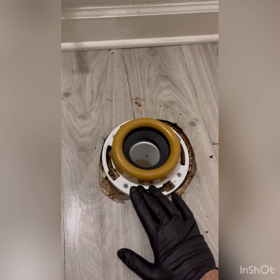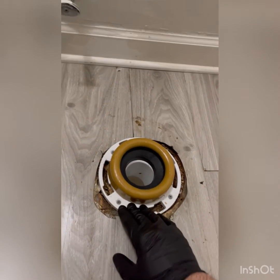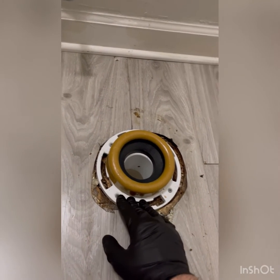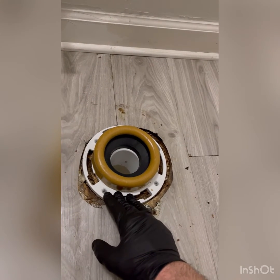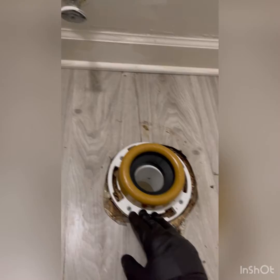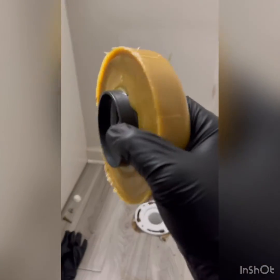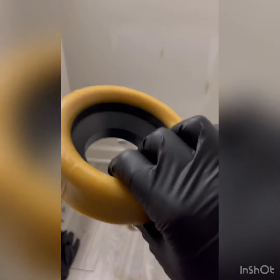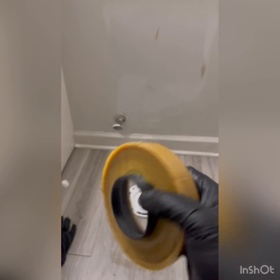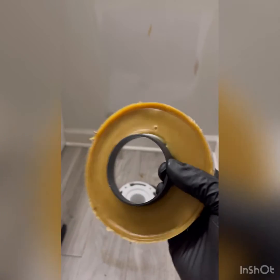We got it screwed down, and now we've got to set the wax. With these repair flanges, that black ring inside there is preventing it from sitting down inside properly. When you do these, you need a wax ring without a horn — because that's what that's called. If you don't have that, you can carefully take that horn out of here and just set the wax down. That's what we're going to do in this situation.